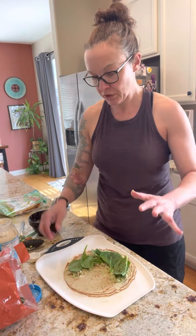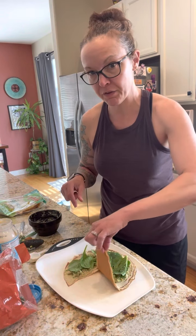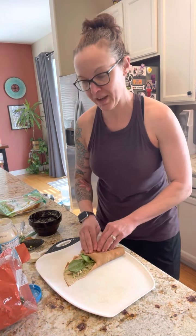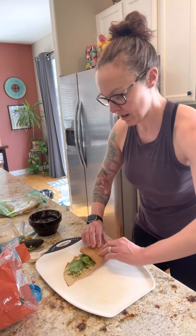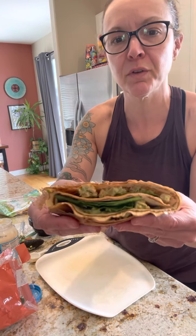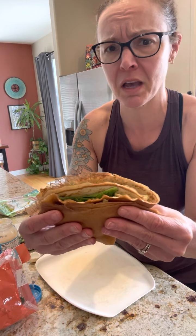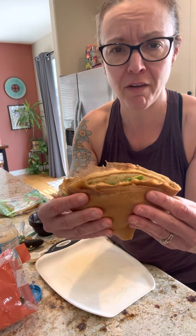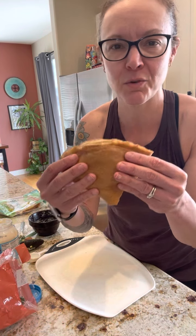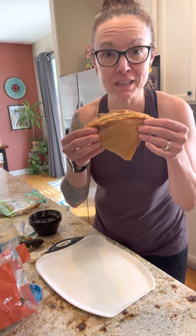Then you take the empty corner and fold it this way, then fold it this way, and then another time that way, and you pick it up and you have this beautiful wrap. It can be a snack — it's about 200 calories — with the protein from the chicken and the fat from the avocado, it has all the things you need for a perfect snack or main course of your meal. Have fruit on the side or whatever you want. Enjoy!